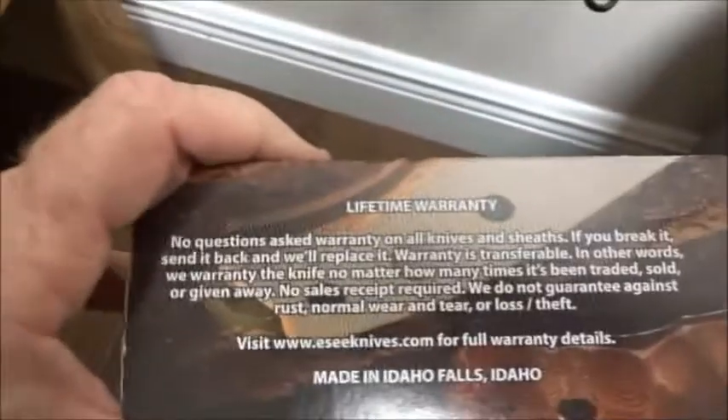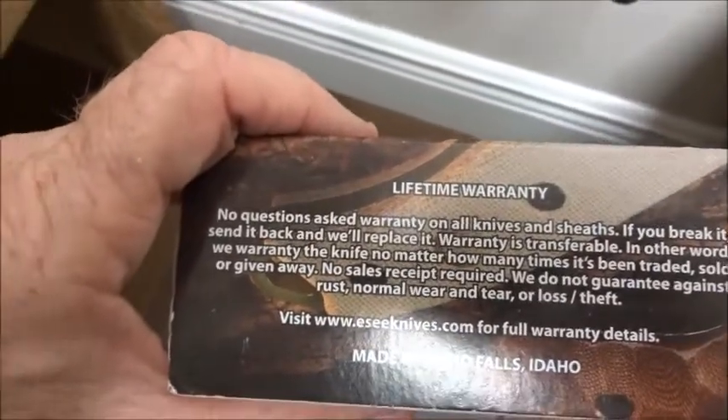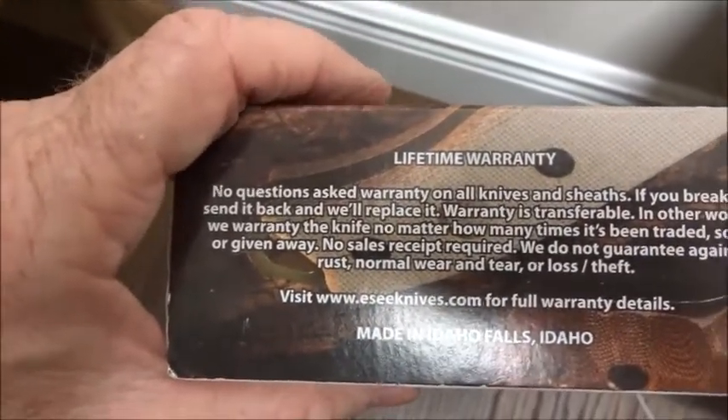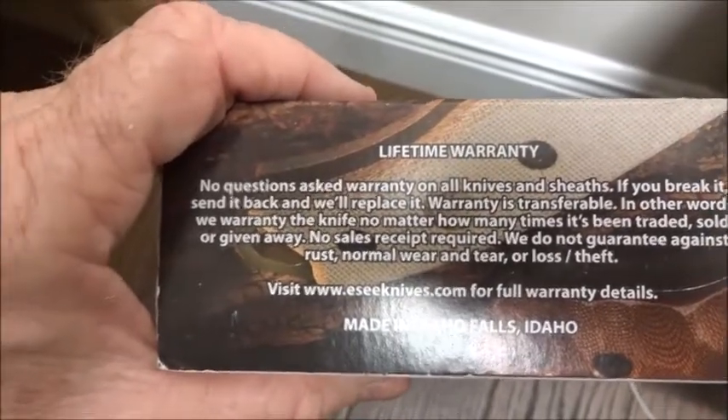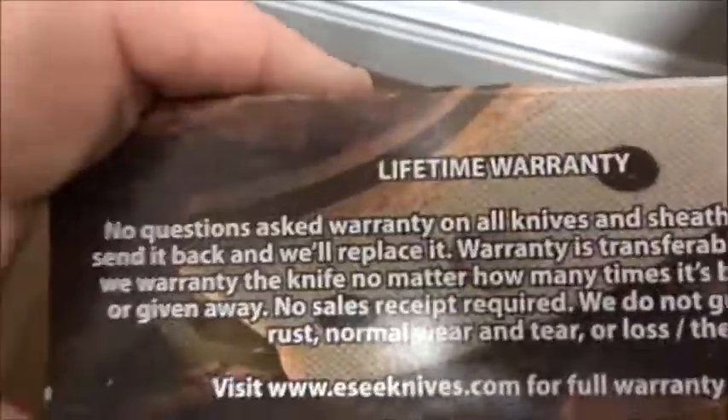It has survival tips and a warranty. It's a no-questions-asked warranty on all knives and sheaths. If you break it, send it back and they'll replace it. The warranty is transferable - in other words, they warranty the knife no matter how many times it's been traded. Lifetime warranty.